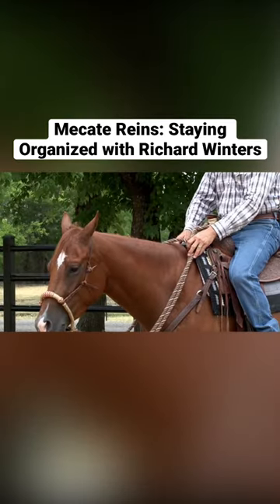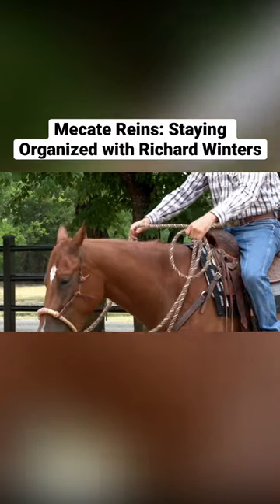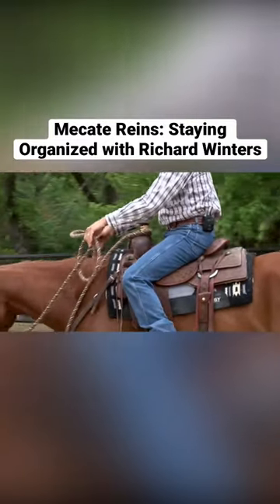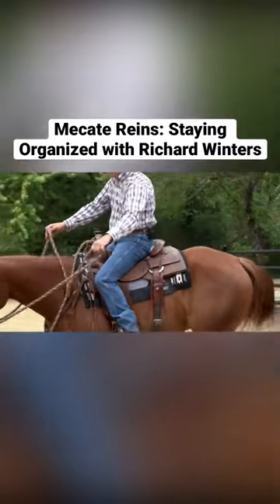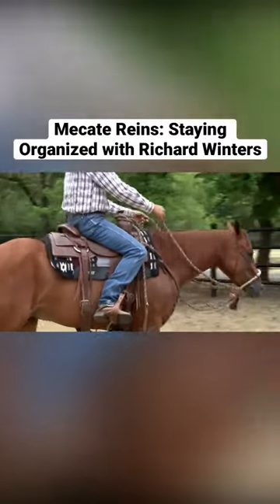Traditionally, the old Vaqueros taught us to take the excess part of our Mecate and make a loop in our left hand. Now we can adjust this. Now we've got it gathered up in an organized fashion. The shorter your Mecate reins, the way you've set them up, the less need you might have for this loop.